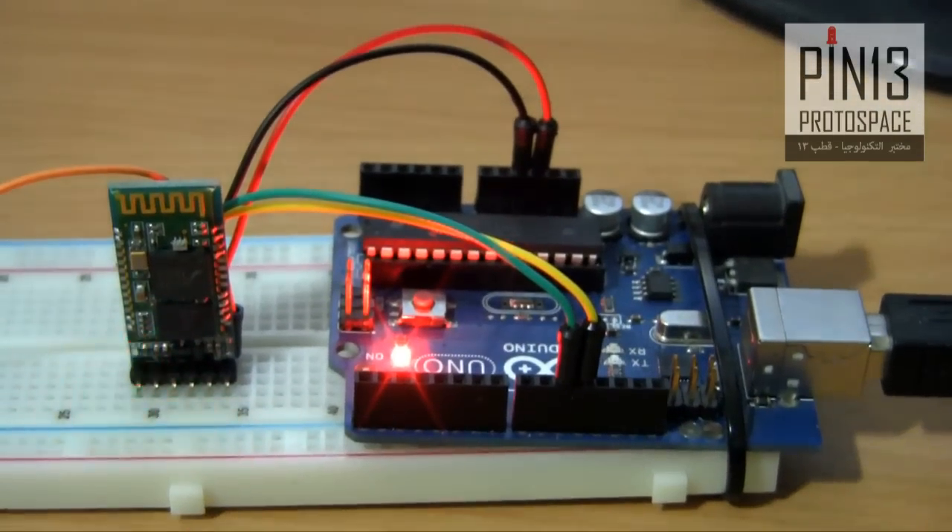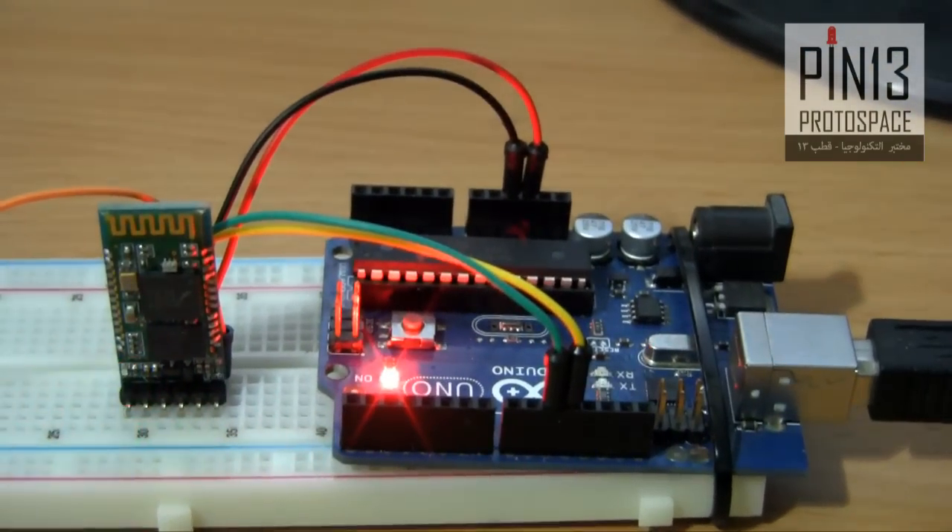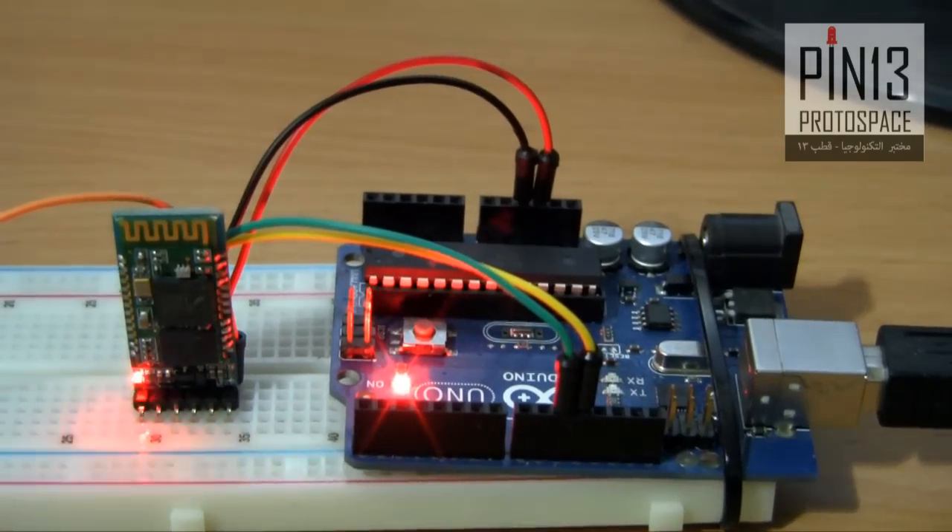That's it. Check my guide for more details on wiring and for the sketch. This is techbitar.com. Thank you.